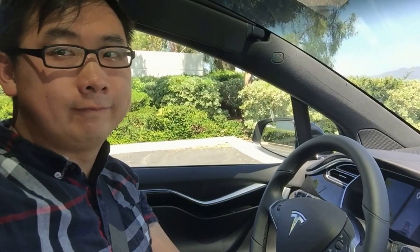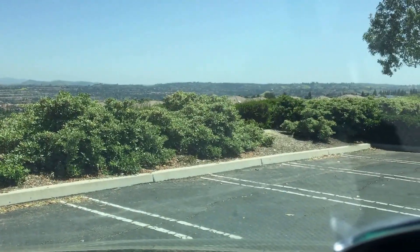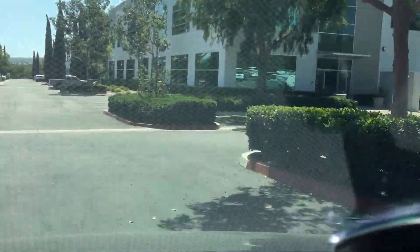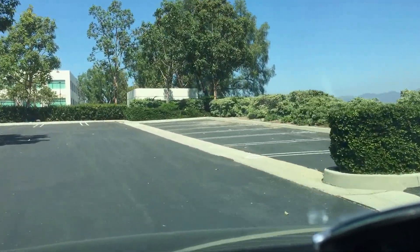Okay, here we go. So we're gonna find a tight spot first. Another parking lot — let me search for more parking space. I want to move somewhere that is actually going to be challenging for the car.